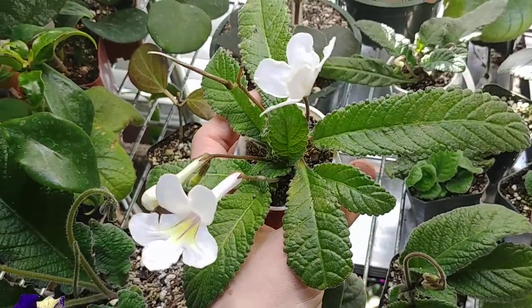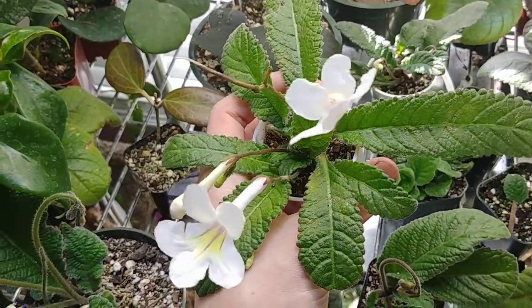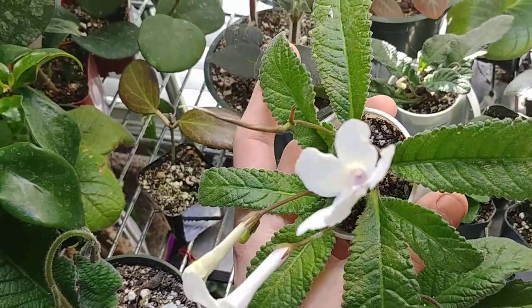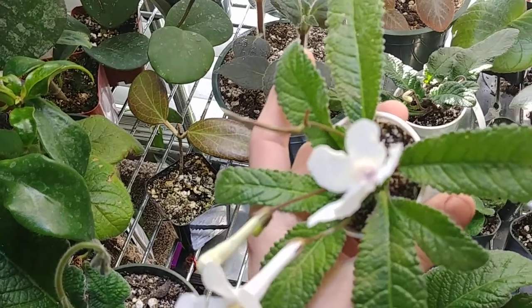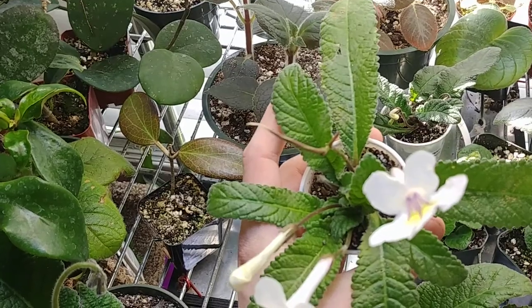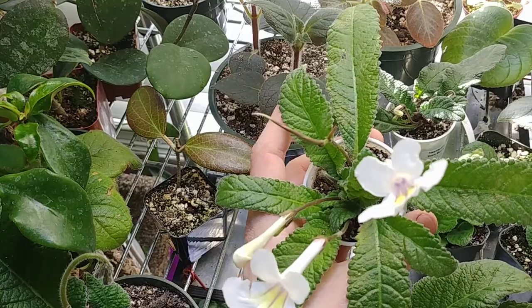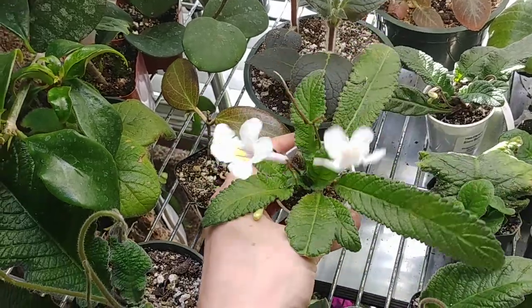Hopefully we'll be able to get that solved — I think there's some on it right now so I'm going to have to treat this right after the video is done. There's a little seed pot there and I am very excited because it's crossed with a fragrant Streptocarpus. I would really love to get some fragrant miniature plants.